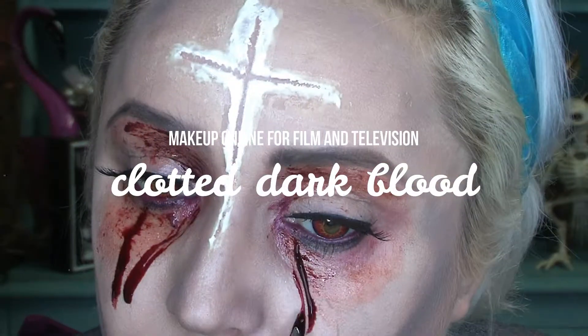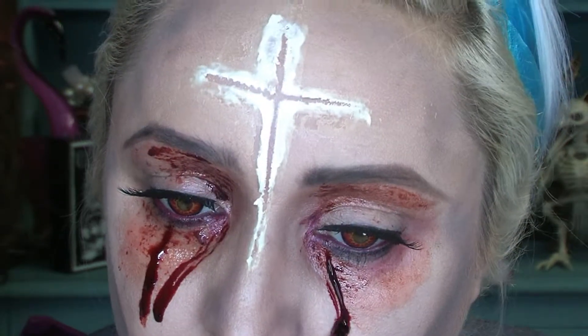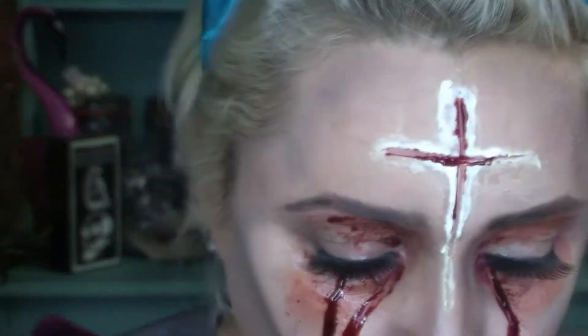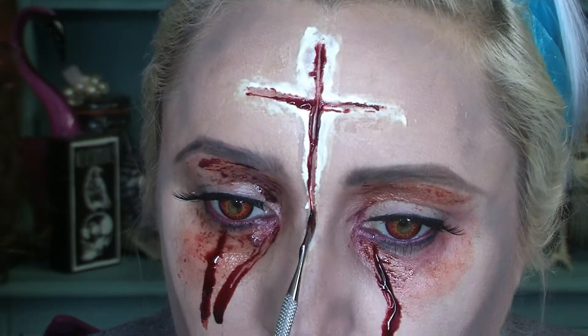I'm going to add a blood tear to my other eye as well. This stuff is great — pretty much once it's on it's on, it doesn't move. And I'm using the same product now to fill in that cross as if there is blood pouring out of the middle.